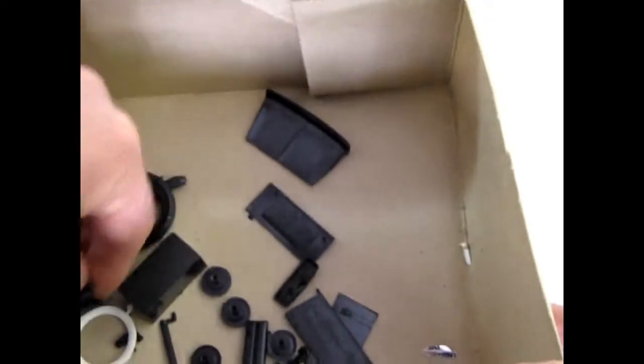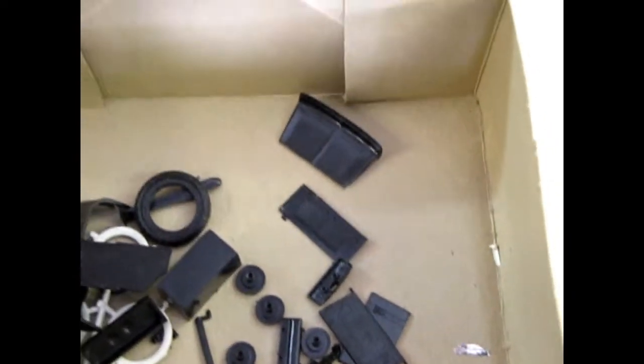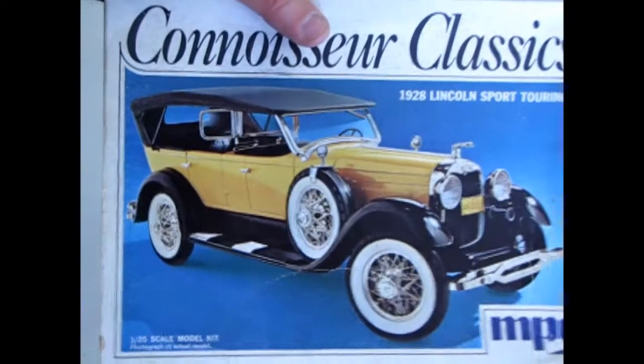Gas tank. So that is the look at our 1928 Lincoln — a classic kit from MPC.